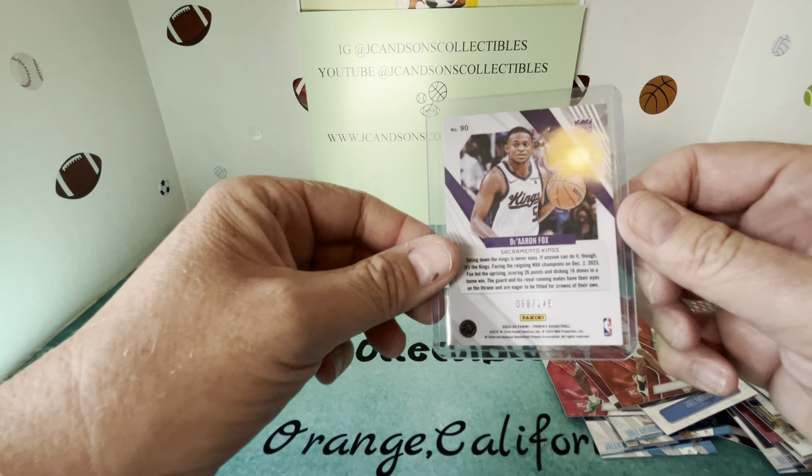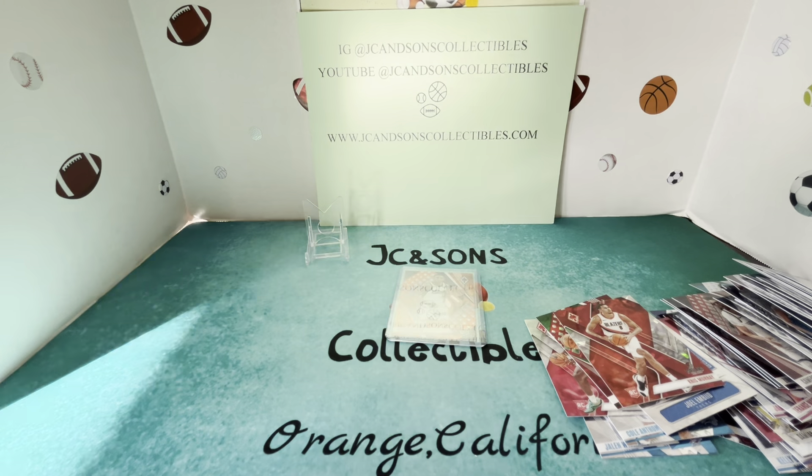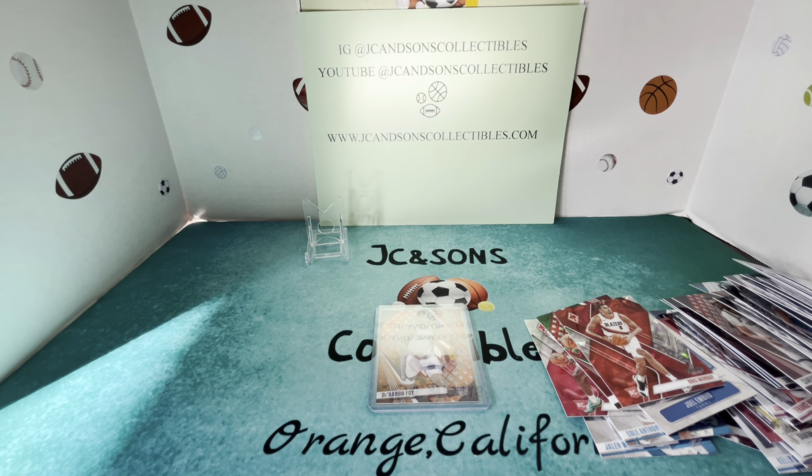No autographs, and we didn't hit any of the big rookies. The very first pack produced the De'Aaron Fox numbered 68 of 249. But overall, decent looking product — we hit a fair amount of rookies and different inserts, so definitely no complaints there. Just didn't hit a Scoot Henderson, a Brandon Miller, or a Victor Wembanyama. We really appreciate you watching the video, whether it was on Instagram or YouTube at JC and Sons Collectibles. Check out the website jcandsonscollectibles.com — thanks for watching.